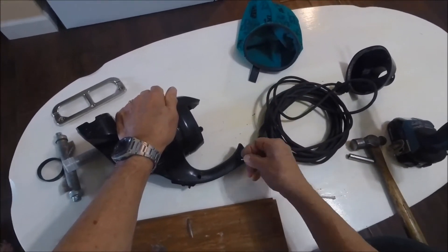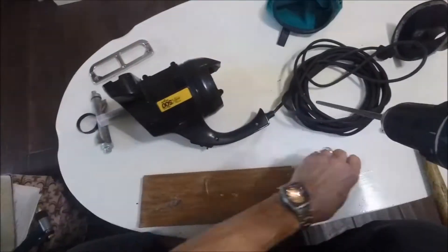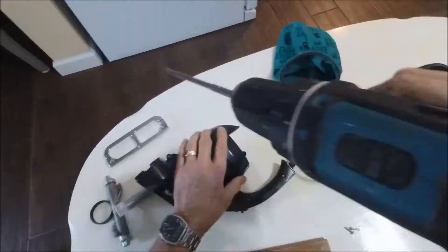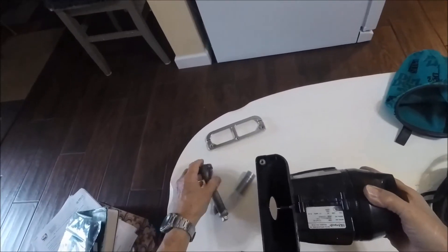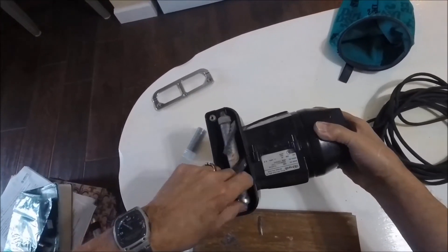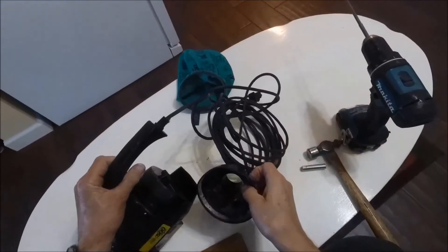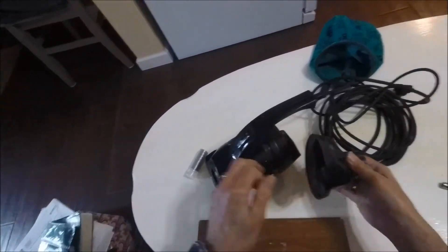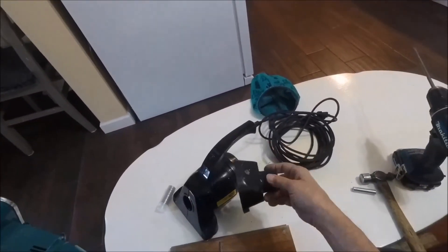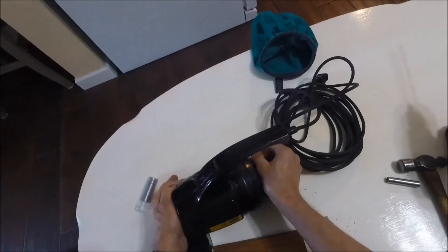Then we use our plastic screws. Now make sure we put the belt on that, and that fits down inside there. This particular model has this extra piece. My other one doesn't have that — it's all formed in the plastic. But this older model, the Royal, has this piece that goes on, and it fits up over there.